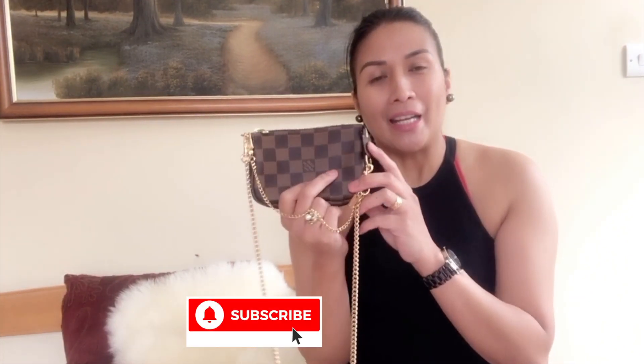So that's it guys! If you're new to this channel, please don't forget to like and subscribe — it will be greatly appreciated. And to my subscribers, thank you again for watching. Until then, God bless.